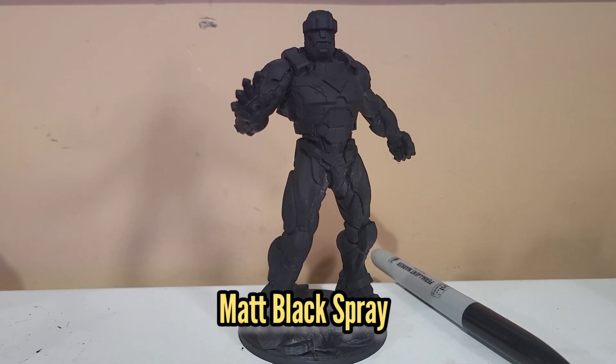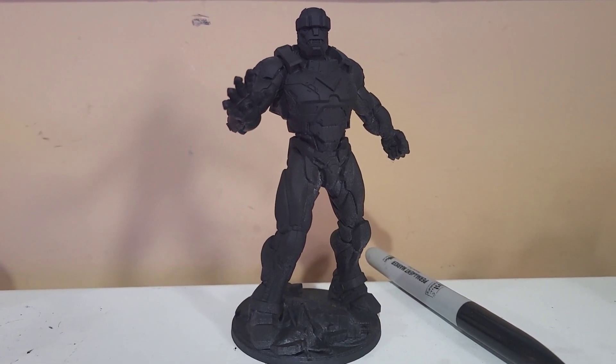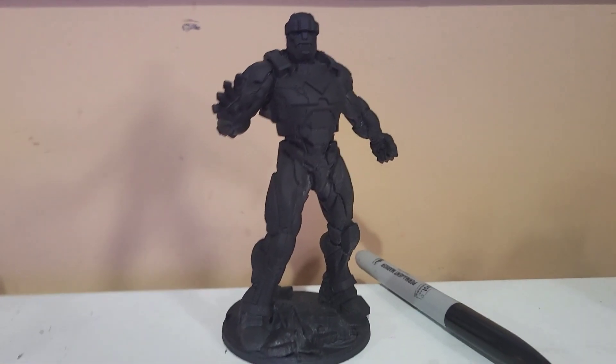The first thing I did after assembly was to spray the model with a matte black. I normally use Color Force because I think they are the absolute best sprays on the market.